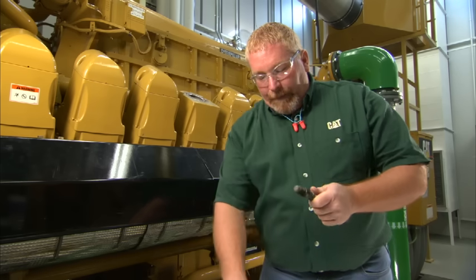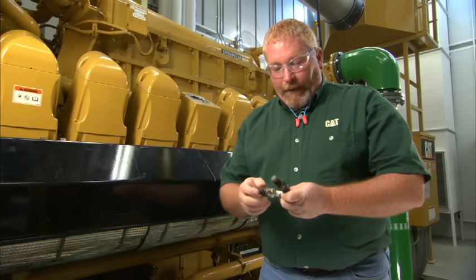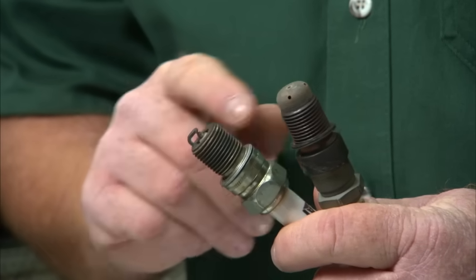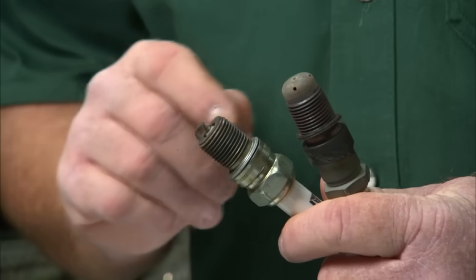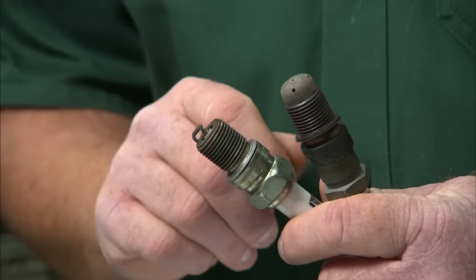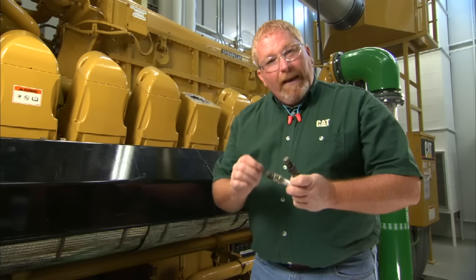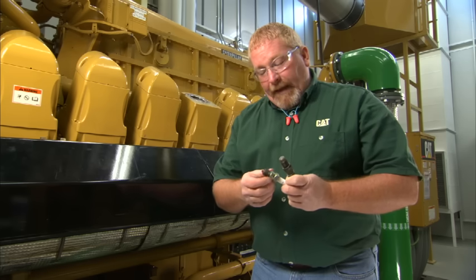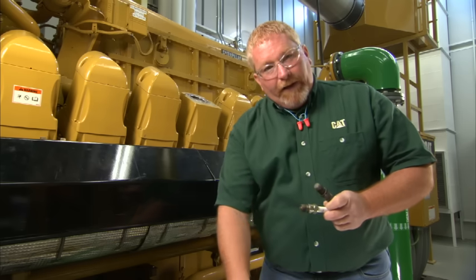Right after we remove the spark plug and the old gasket, we want to go ahead and clean the spark plug. Now this is a multi torch spark plug, and this is a standard or J-gap spark plug. When we clean these spark plugs, we don't want to use a wire brush. A wire brush can deposit metal onto the porcelain or get inside the holes of our multi torch, and it can cause a short, which will lead to reduced performance with your engine.